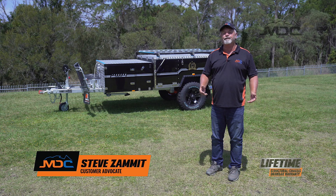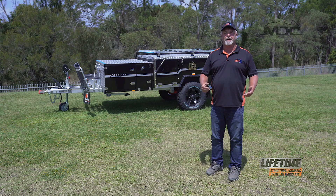Congratulations on the purchase of your Jackson forward fold camper. Now I'll give you a step-by-step instruction on how to set up the main tent.